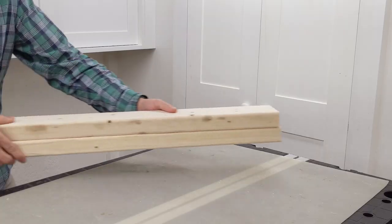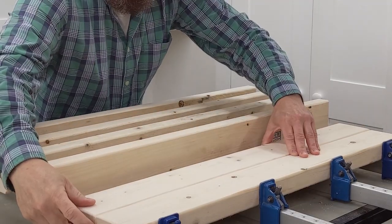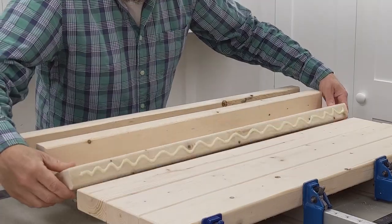First I use the miter saw to cut the pieces for the top. Moving the pieces back and forth helps to spread the glue and creates a good bond between the pieces.